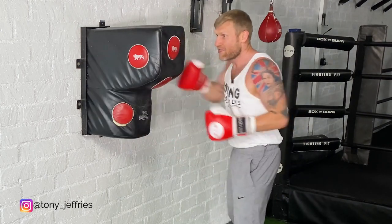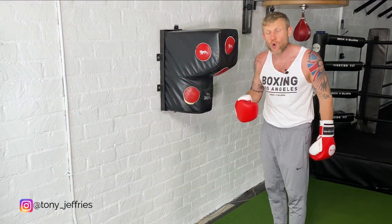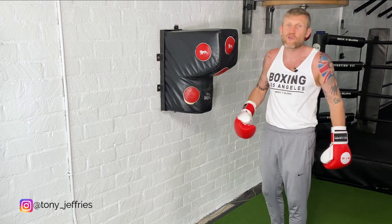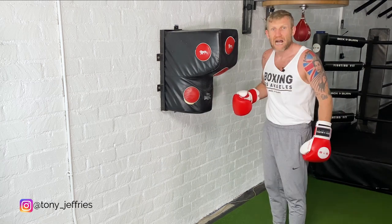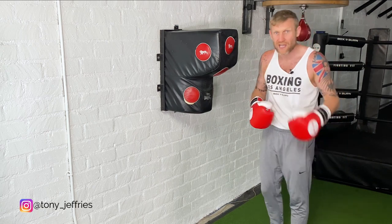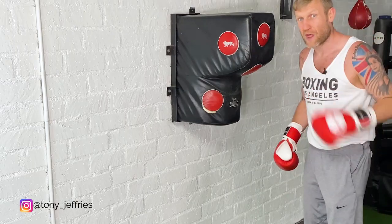We can continue to add on, putting in another uppercut, more hooks — you can add on in so many different ways. What I want to show you is that because I've practiced combinations like that, when I freestyle on the wall bag I can move around, change angles, and do it without even thinking. Here's a little example of some freestyle I would do on the wall bag, starting off with that combination.